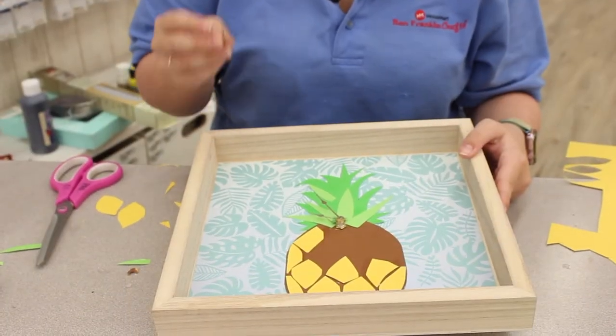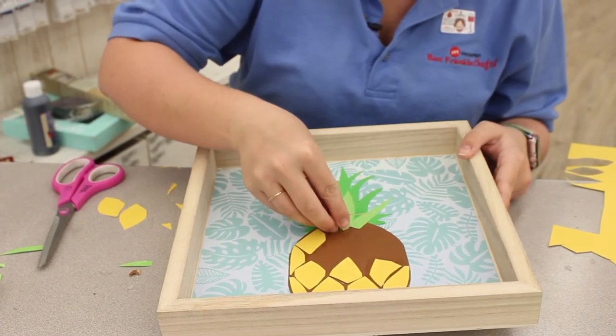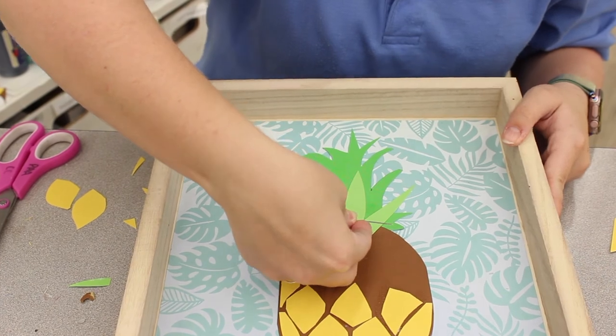The last step, if you choose to use the second hand, is to push this onto the little needle and press firmly, and it's done.